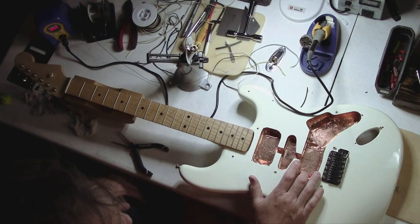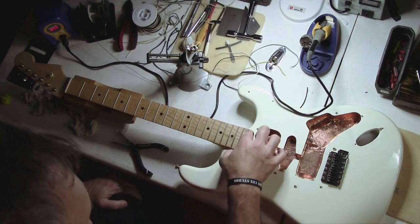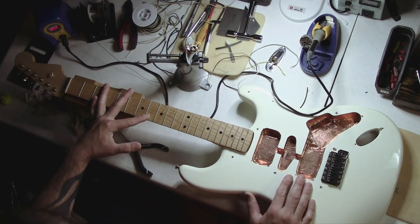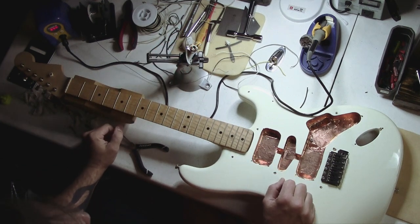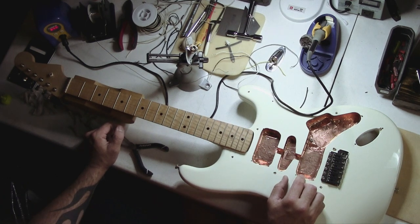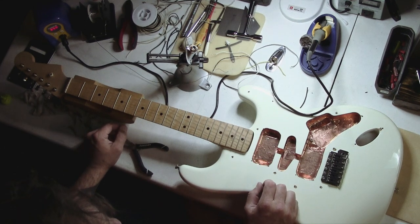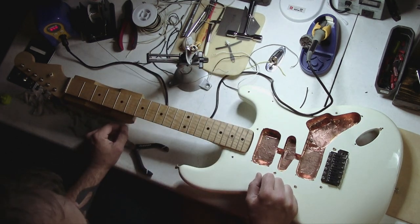A friend of mine has a Strat project guitar here. It's an aftermarket body with a really nice bird's eye maple neck and a standard vintage style bridge. He asked if I could help him put the ground wiring and the input jack in before he puts his loaded pick guard in. If you need help wiring up your pickups, control pots, and switch, I have another Strat video on my channel with 50-style wiring, and also one on P-Bass and a 72 thinline Tele.